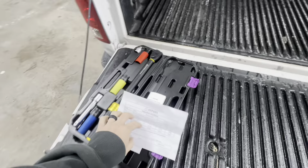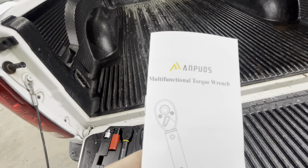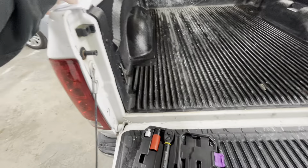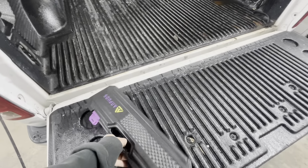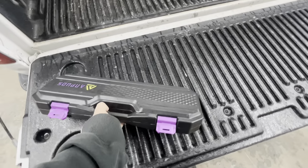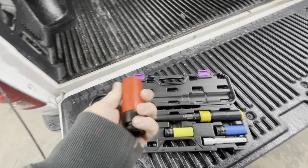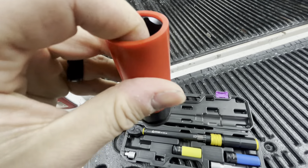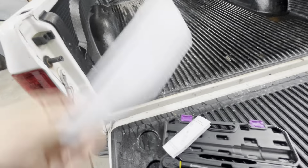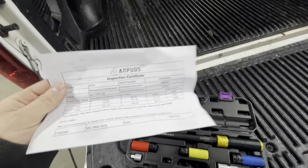I want to show you a tool real fast. I got this in the mail — a company reached out and wanted me to give it a try. It's a torque wrench, and I don't even know how to pronounce the name of the company. They sent it my way to try out. It's got a nice carrying case. Being it's not one of the big name brands, a lot of people are going to have questions about accuracy. I can't tell you how accurate it is, but I can show you the product — it comes with paperwork, max error percentage, and stuff like that.